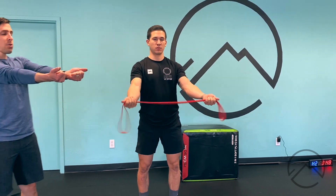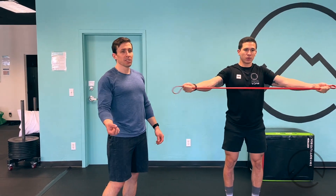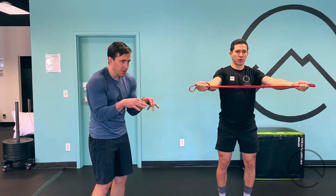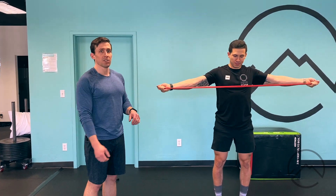Now he's going to pull with straight arms, trying to open up the chest and work the back. I like doing these back to back because it really builds some good fatigue in the rotator cuff and the scapular muscles. It opens the chest up. For a lot of us, we spend time hunched down at the computer and this reverses some of those positions.